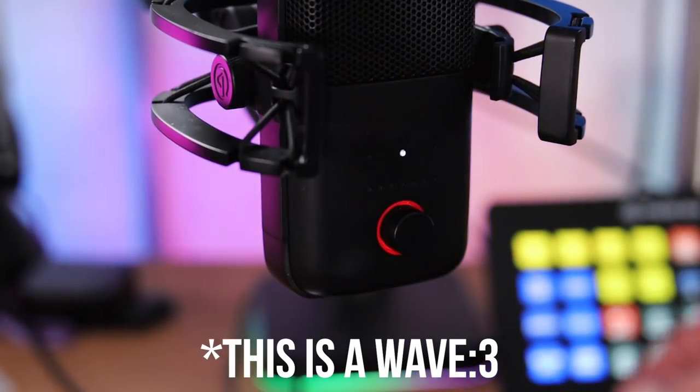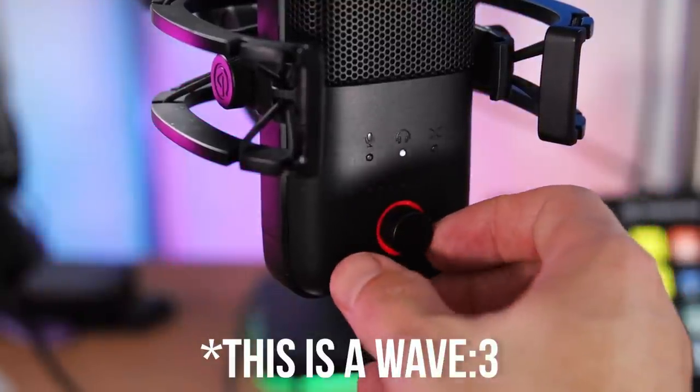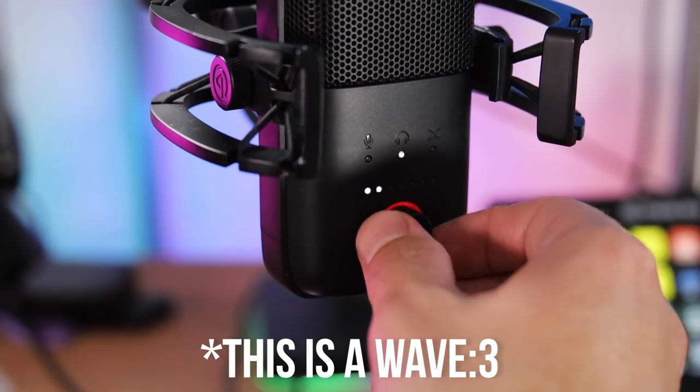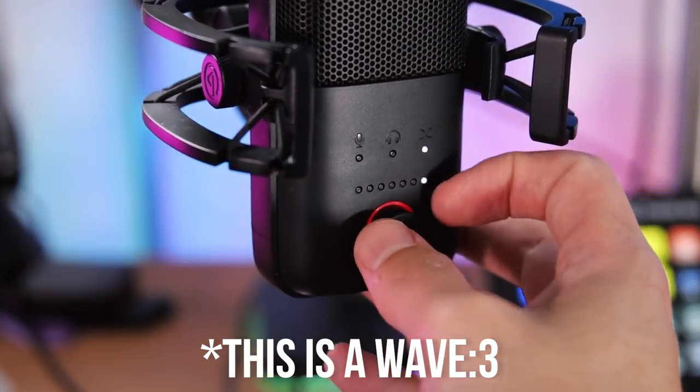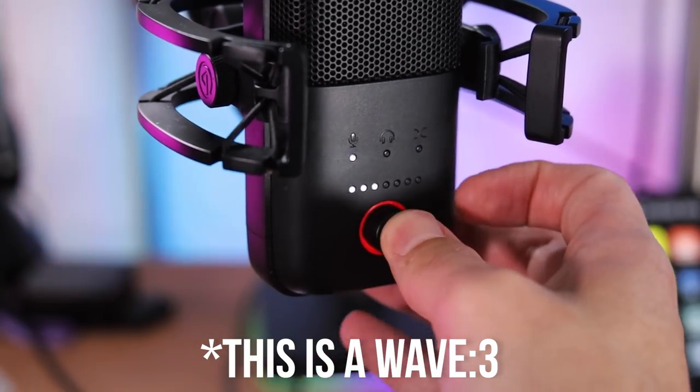The Wave 1 is Elgato's entry-level mic that's had a few reductions on the physical buttons. There's no touch-sensitive mute button on top like there is on the Wave 3, and the dial on the front doesn't click in to toggle between monitoring volume and audio balance — it's just a volume knob. For most people I actually think the Wave 1 is going to be fine, but having extra physical inputs is extremely helpful and if you've got the extra cash, consider it.